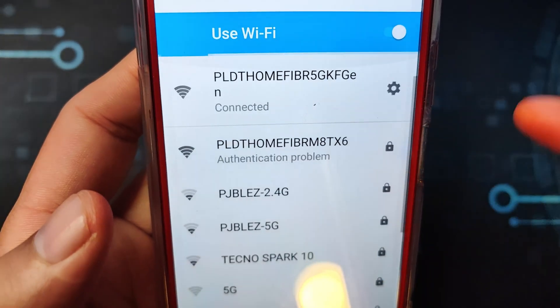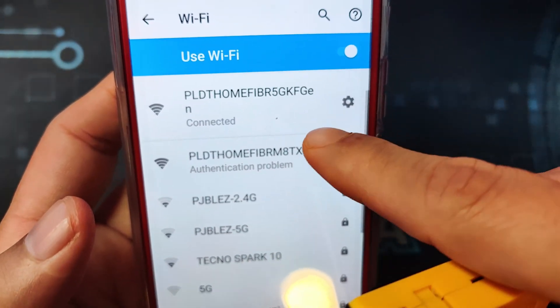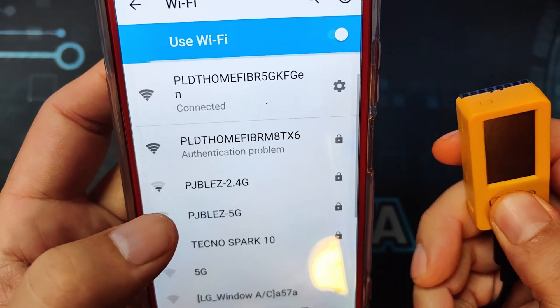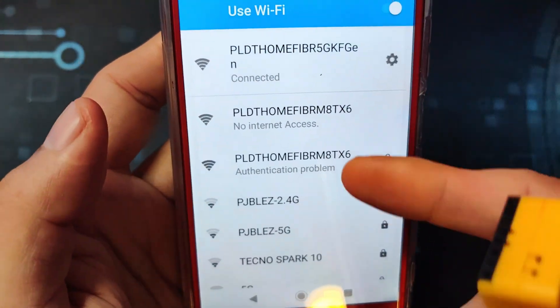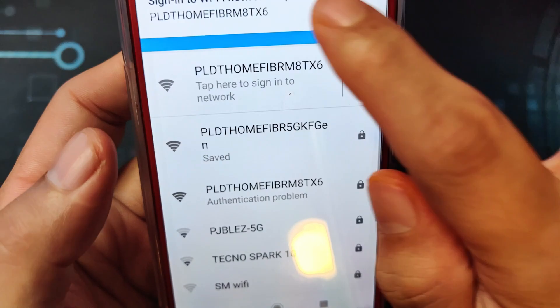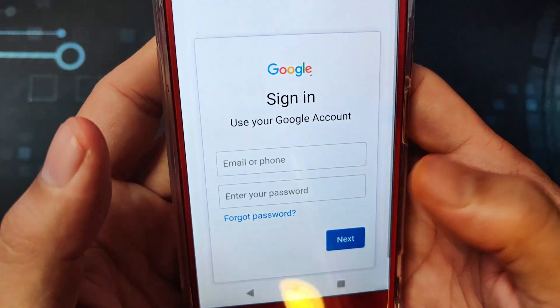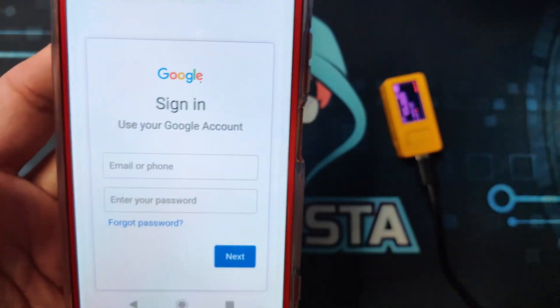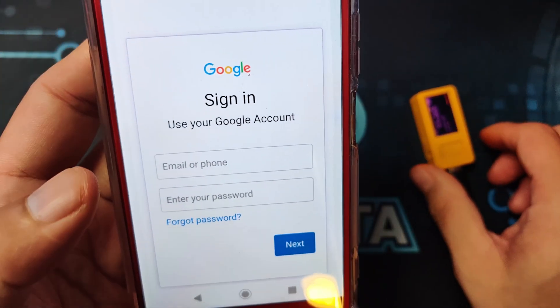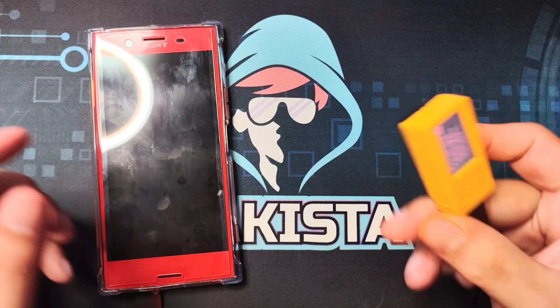Because it is having a problem connecting, if I don't have the other Wi-Fi there, it will be connecting to the evil portal that has been created — like this. It will think you need to sign in, and it's the same evil portal attack again. So that is very, very handy.